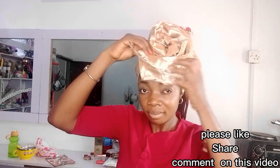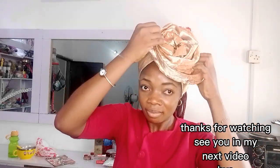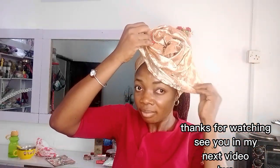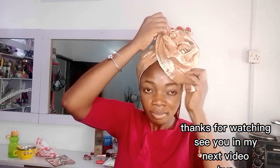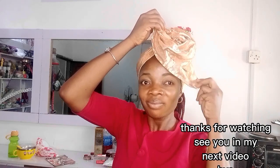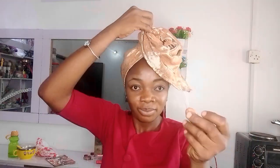If you're enjoying this video, please give us a like, share, comment, and follow our page. Can you see? The owambe look is ready — we are ready to paparazzi at the owambe!